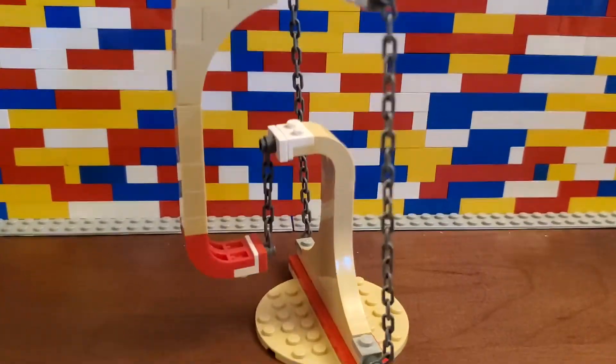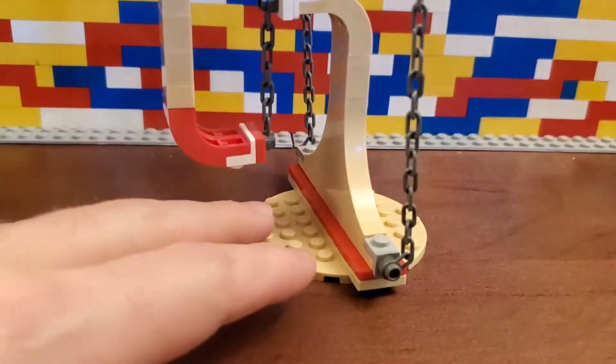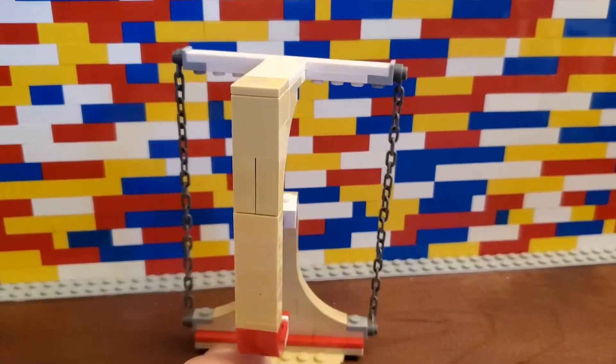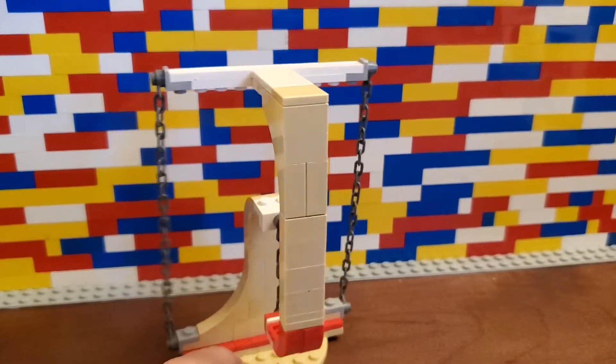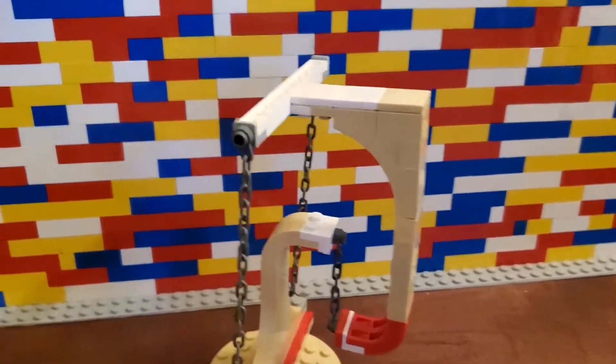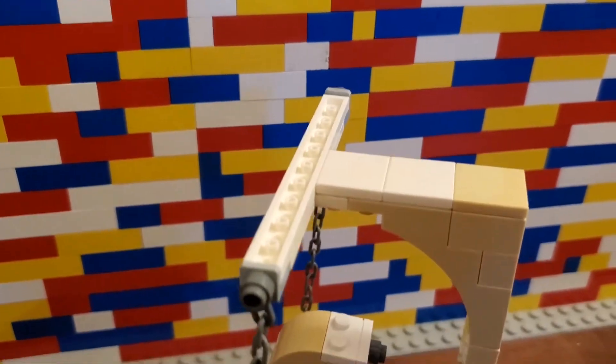I have seen these a number of different places and I couldn't quite understand them. I saw them online, and then I saw one in a Lego store, and I had to come home and try to build it — because it looks like it is just defying gravity.